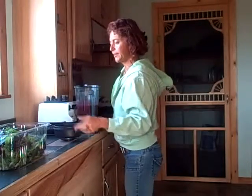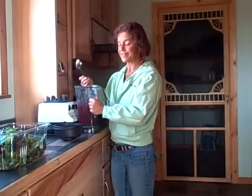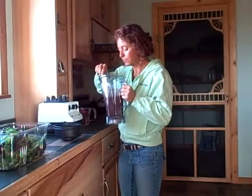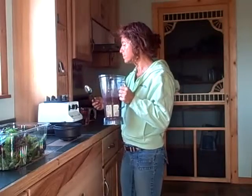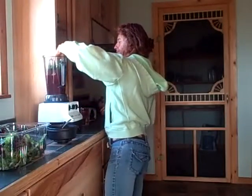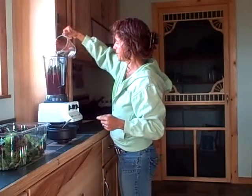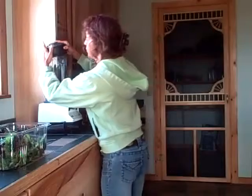Give it a taste — grab a spoon real quick. I usually taste it to see if I can put in more greens, if I can tolerate more greens in there. That's pretty good. I'll do a little bit more greens and a little bit more water — it's just a little thick to take with me. I'll drink the thicker one here, but it's harder to drink out of my cup, so I'll drink the thick one.